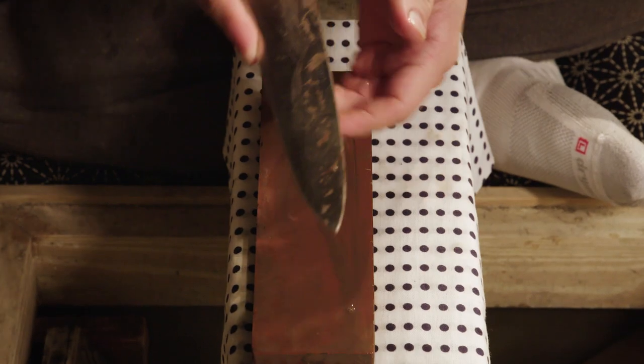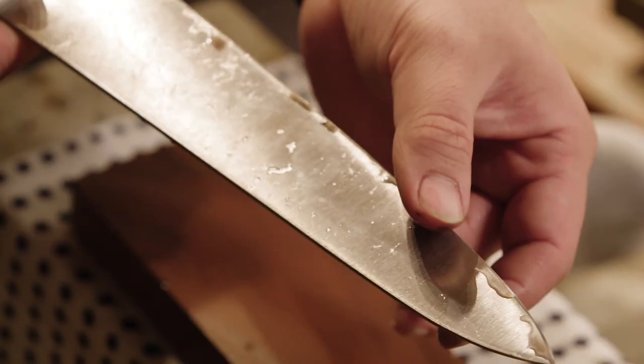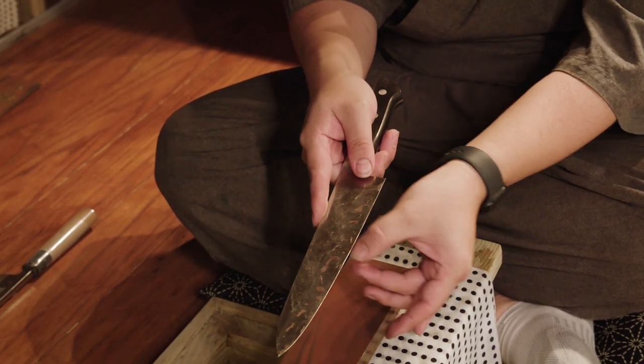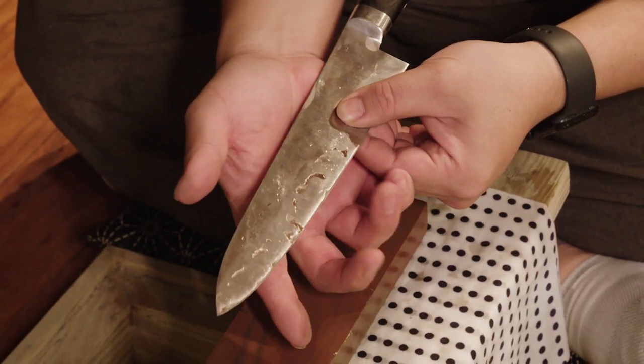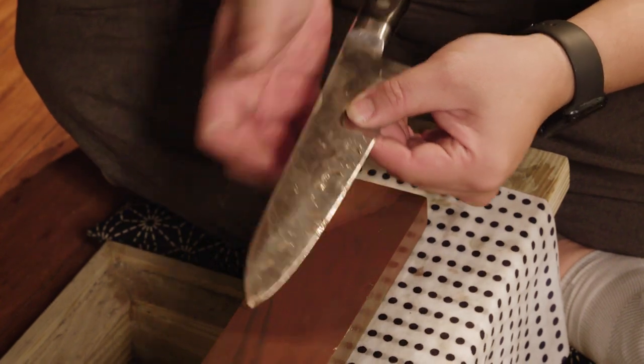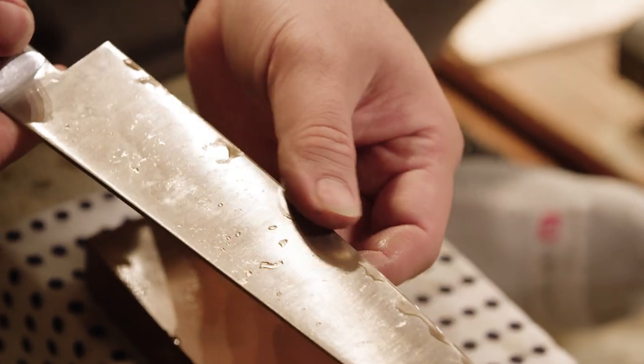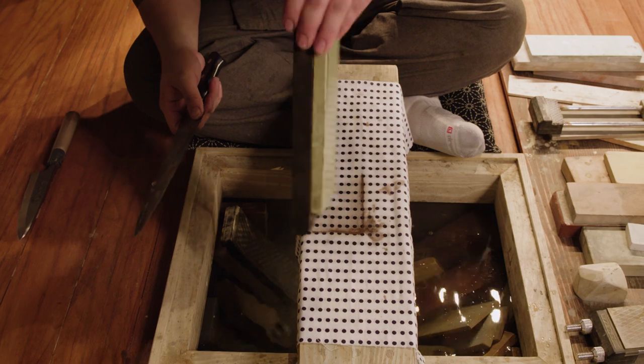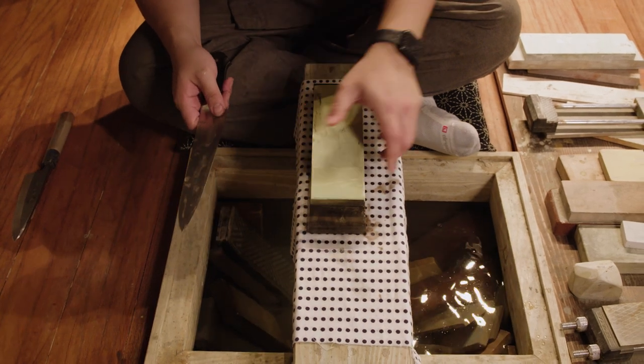You'll often see me feel the edge like this — I'm actually checking for what's called a burr. This edge is getting thinner and thinner until eventually the edge will fold over or curl over. You should be able to feel that burr catch. Once you get that burr, we can move on to the second stone, which is the finishing or polishing stone, a much finer grit stone.